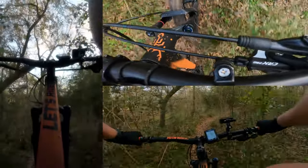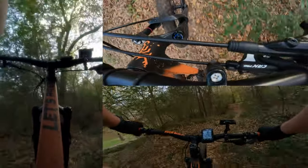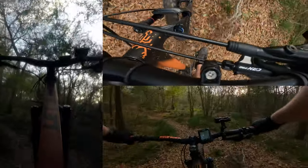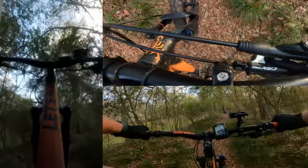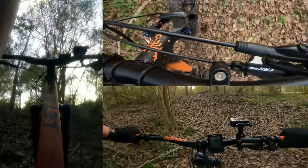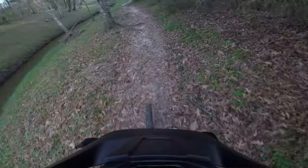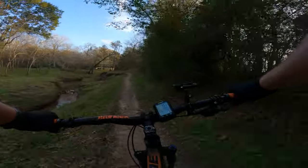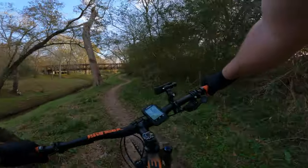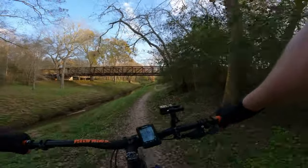Right after the Judy you have the Recon — both on the lower end — but the difference is that the Judy has 30-millimeter stanchions and the Recon has 32-millimeter stanchions. Like I said, this is a great entry-level fork. Would I recommend it? Hell yeah.